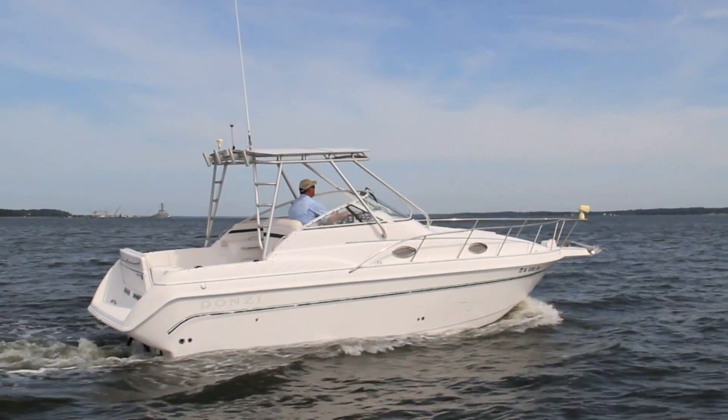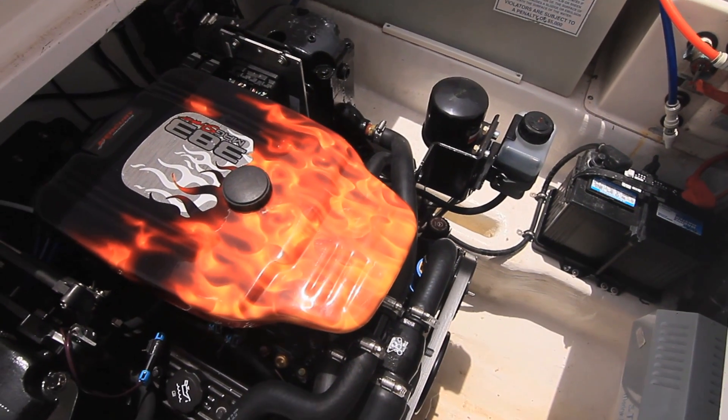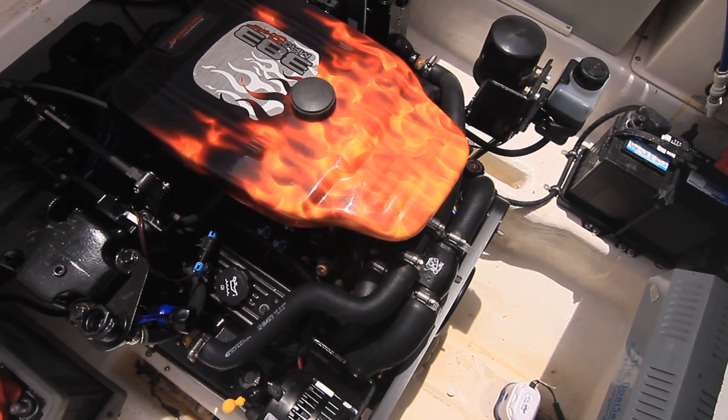I'm Bob Swords from Swords Marine Service. We're a Mercury dealer located in Cobbs Creek, Virginia. We undertook a job to repower a cruiser boat for one of our customers. The project was to repower a 1999 Donzi 275Z. We used a Mercury Marine 383 Stroker EFI remanufactured complete engine.